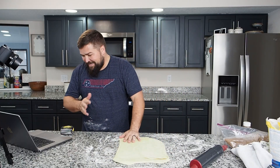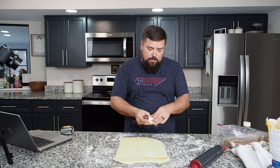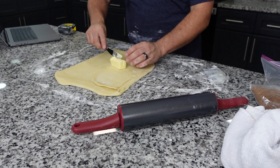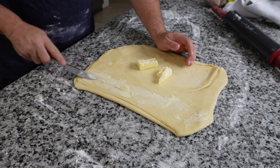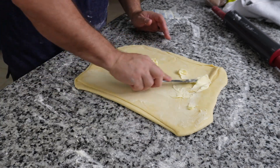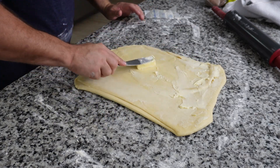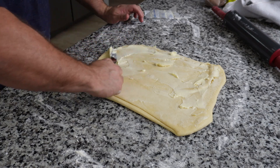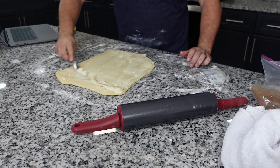Spread softened butter over the dough — a quarter cup. Leave a quarter inch margin on the far right side of the dough. These aren't going to be perfect, but if I can do this successfully then anyone watching can, because I am far from pro. I don't think the look of them is going to affect the taste anyway. We're spreading the butter out and leaving a little bit at the right-hand side.